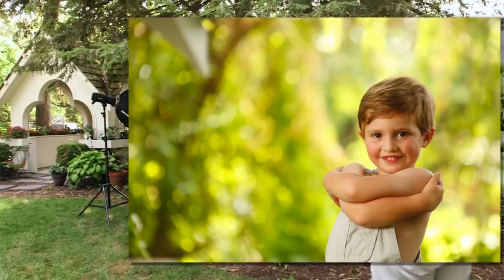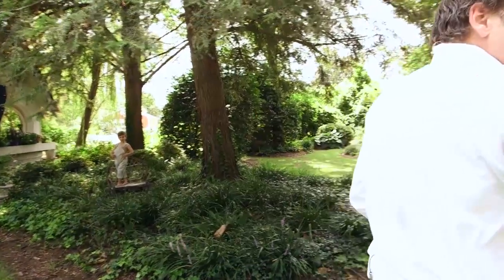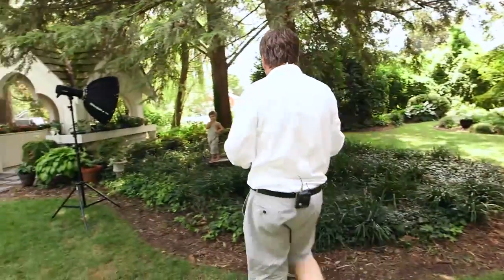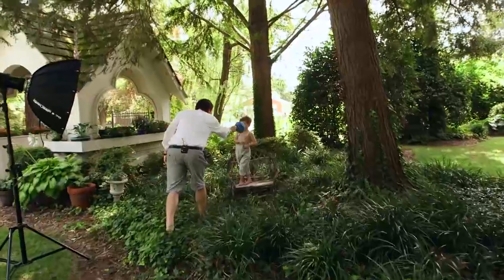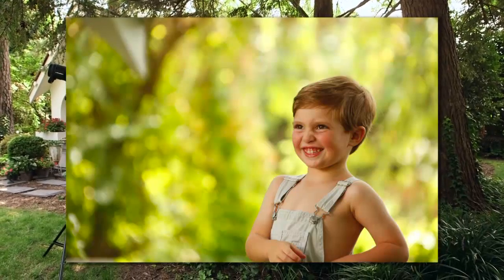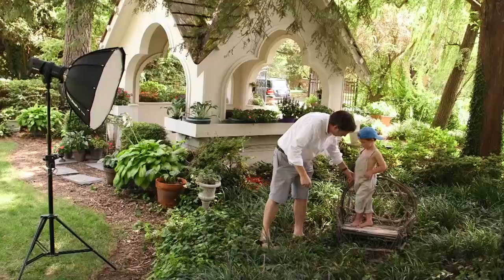Let's see — Carter, did you have a hat? Yes. Can I wear this hat? Can I put it on my head? You think it'll fit? Can I put it on your head? Yeah, it's so silly. I'm going to put it on. Hold right like that.